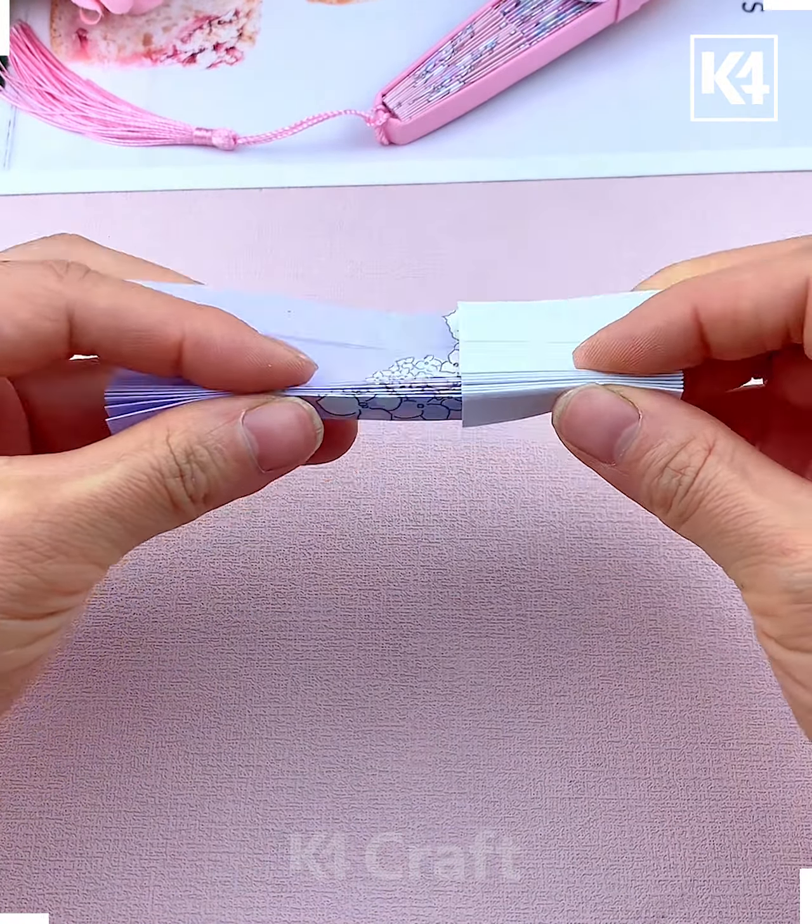Look at this beautiful heart-shaped container — let's learn how you can make it. Take this paper, fold it from the top, flip it, and again fold it to make the triangular shape. Flip it again and then fold it — we are making the heart shape here — and look it is ready.